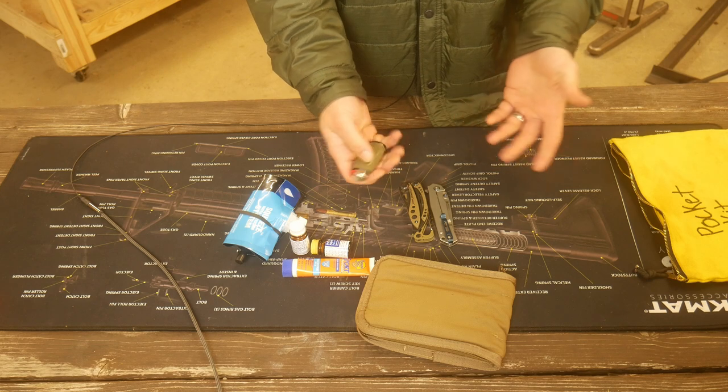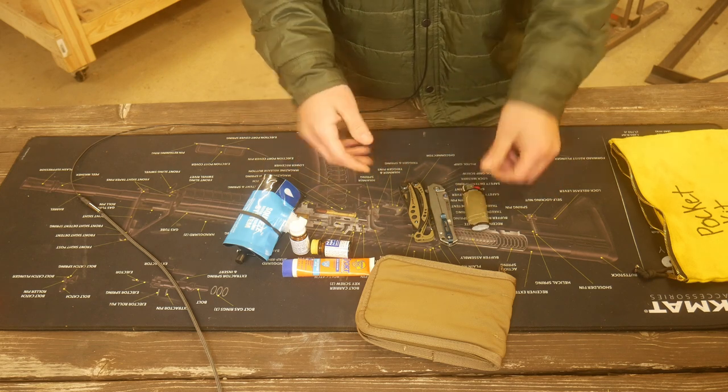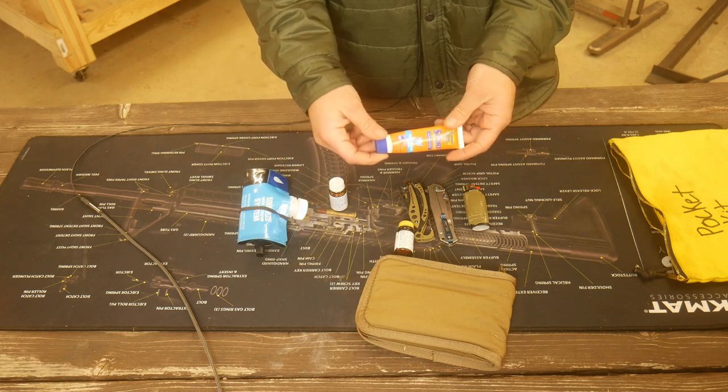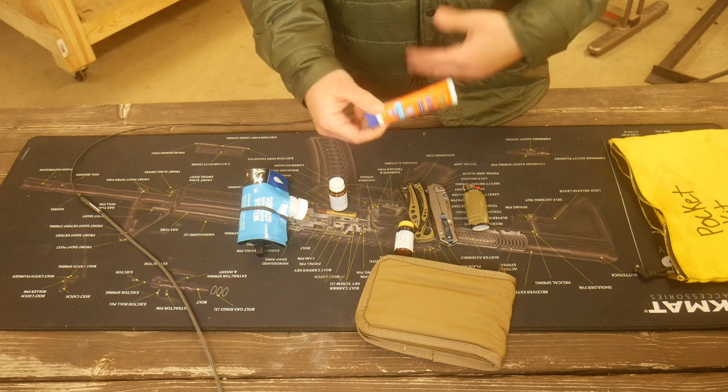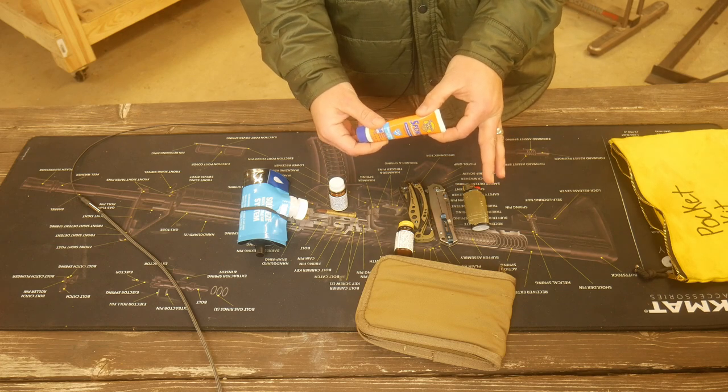A lighter wrapped in duct tape, because you should always have a lighter wrapped in duct tape. Also suntan lotion — it's winter currently, so this will probably stay behind a lot, but I do want to have the option to take suntan lotion.